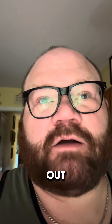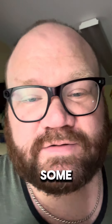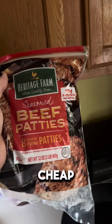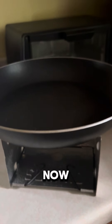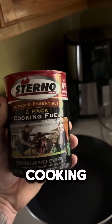Our power has been out since before four o'clock — went out right before four because we had some severe storms here. So I'm going to attempt to make some cheeseburgers with a camp stove. Got these cheap heritage beef patties here, and my camp stove — I'm putting it together now. The fuel I'm using is Sterno two-pack cooking fuel.